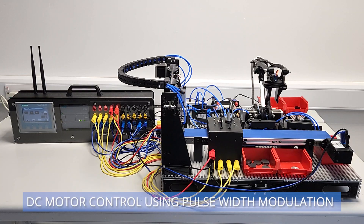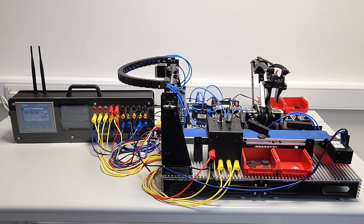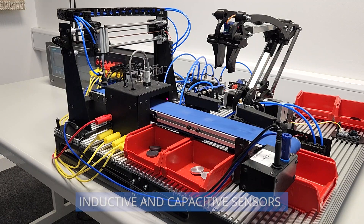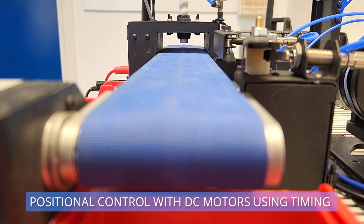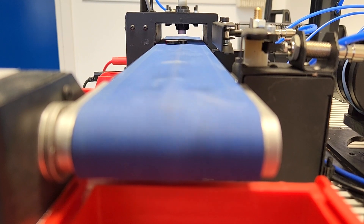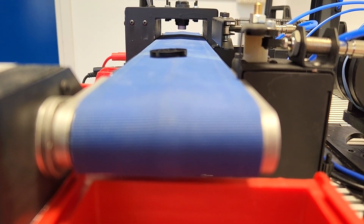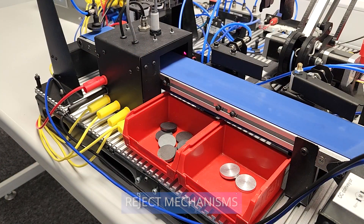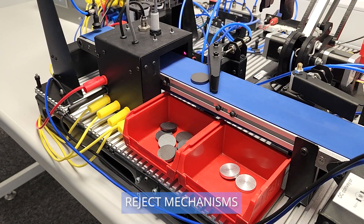The conveyor is directly operated through the PLC and includes a DC motor using pulse width modulation, or PWM. Inductive and capacitive sensors provide positional control, used on the conveyor to time the work pieces travelling along the system. Light gates and rejection mechanisms allow for sorting.